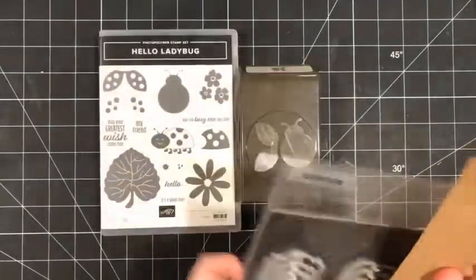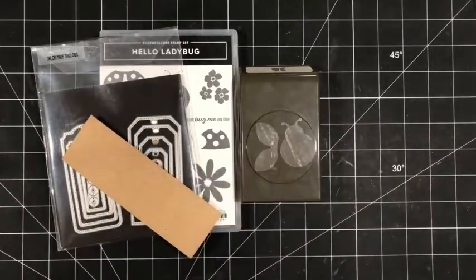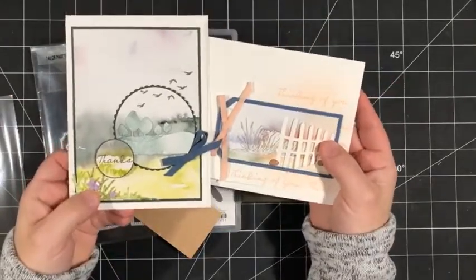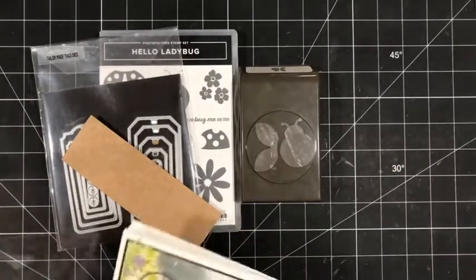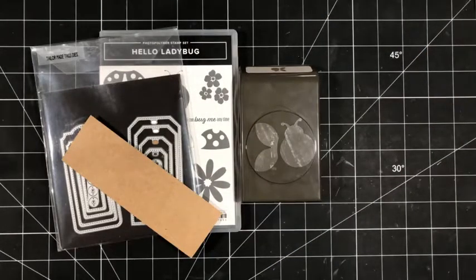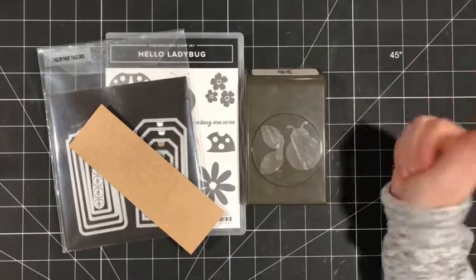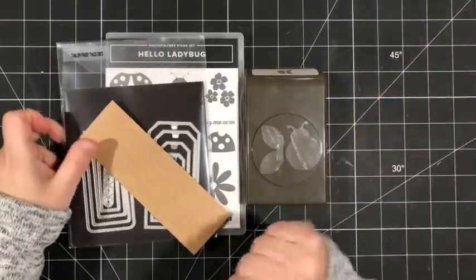Before I get started, I just remembered I forgot to draw for last week's projects. Last week I did a bonus Facebook live featuring the New Horizons suite — that collection of products also from the January to June 2022 mini catalog. I always give away the cards that I create in my Facebook lives to a couple of people who comment or share my Facebook lives. I'll announce on my Stamp Treasures Facebook page the winners of those cards a little bit later today.